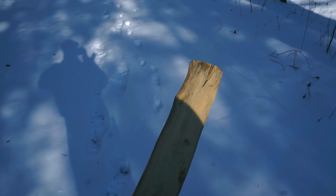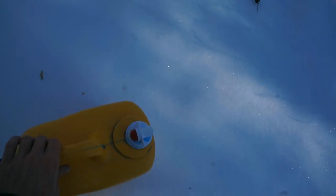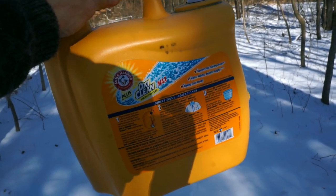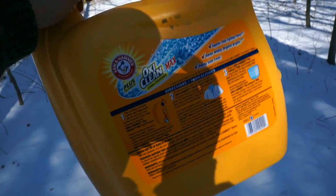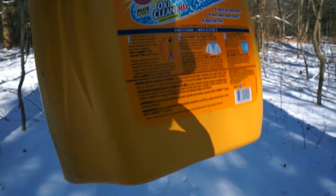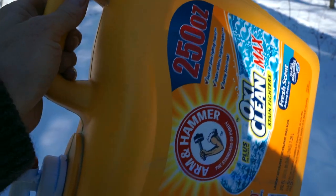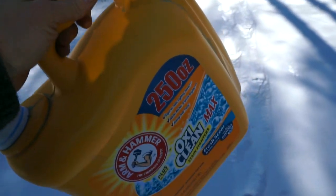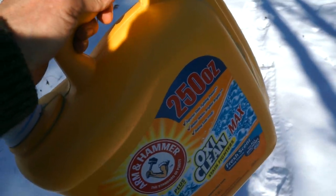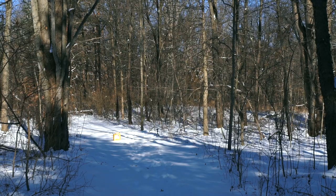I made a new rabbit stick. We'll practice with this one. I got this used laundry detergent container I'm going to use as a target — it'll be a little bit less harsh on my stick. Let's go put this down over there a little ways and give it a whirl.